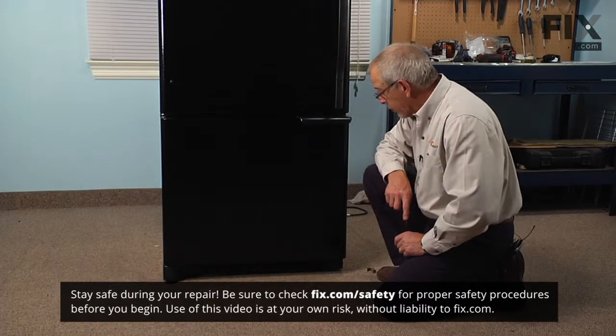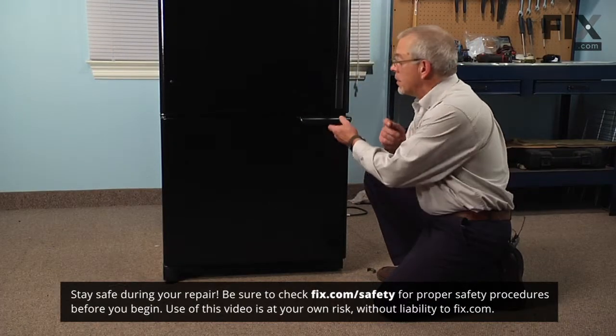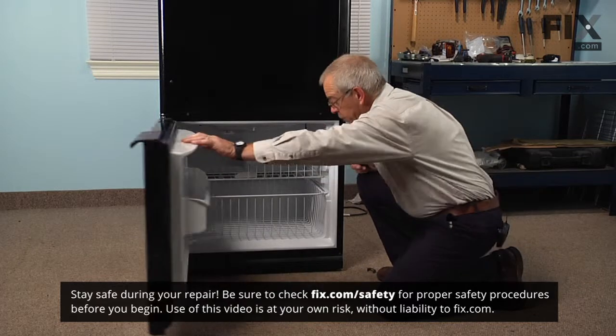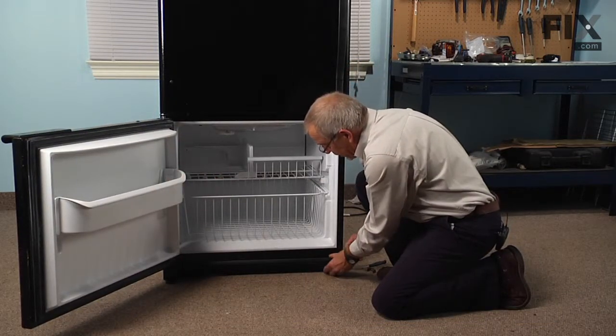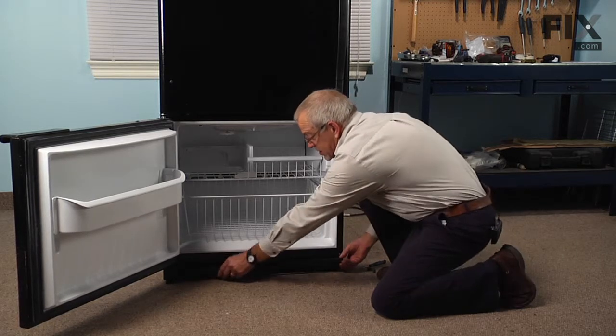To do this repair we will need to remove the toe plate. We'll begin by opening the bottom door and we'll grasp the end of the toe plate and just snap it out.